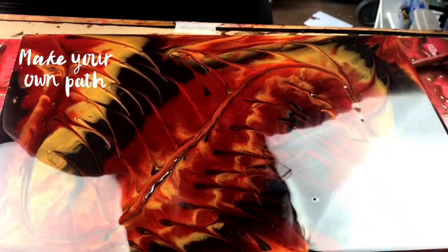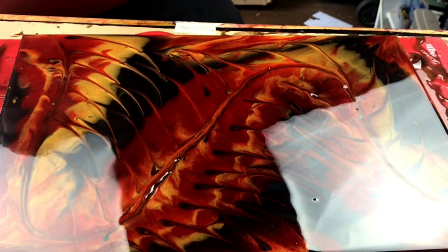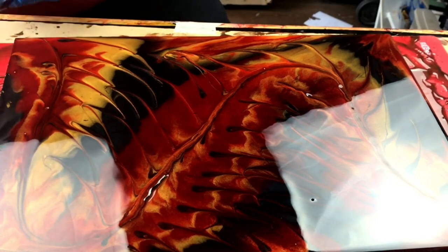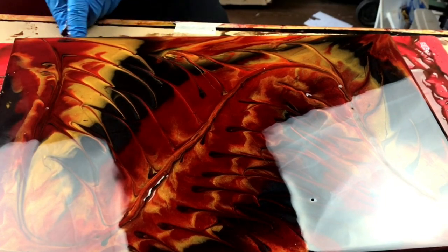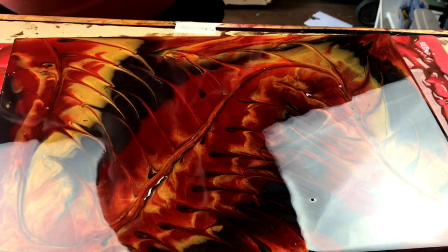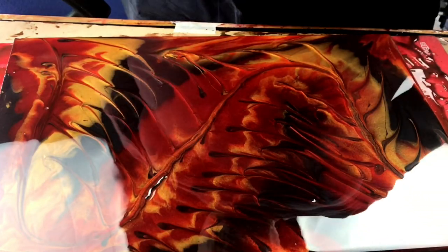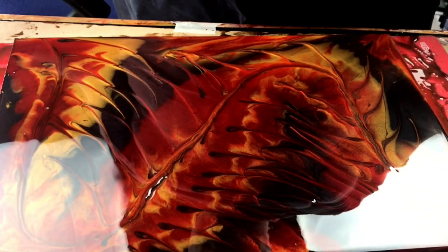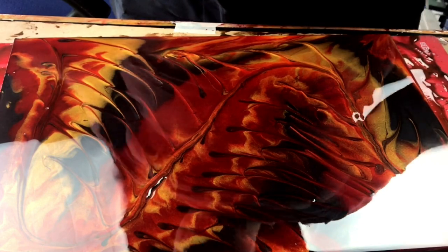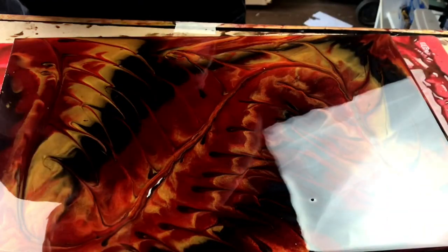I'm spending a bit of time looking this over and watching how the movement of the resin is happening with the pools I've just put in it. Now I've got this done I do like it — it almost looks like fish bones. I want to soften it off a little bit as well.